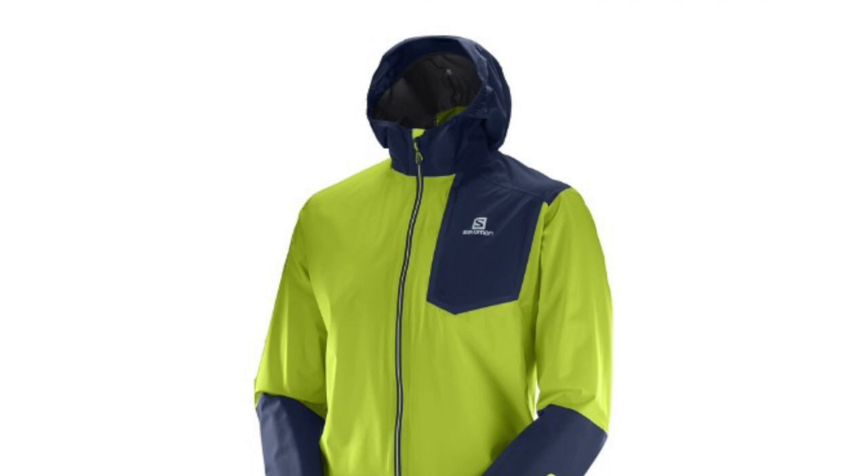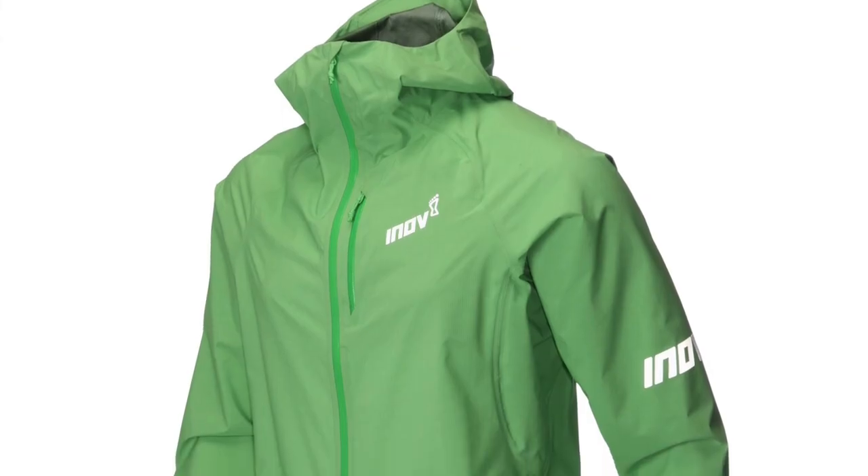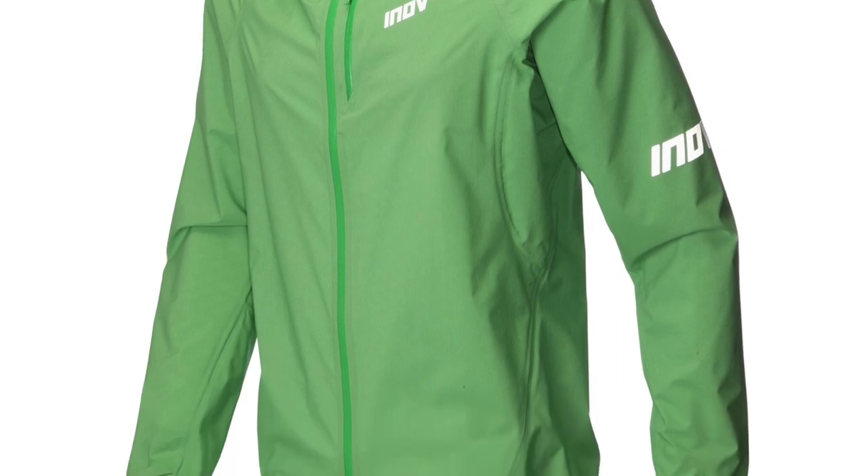After scouring the internet I came across a couple of jackets. I was looking at the Salomon Bonatti and I was kind of up and down about that one. I read a couple of reviews and wasn't quite sure, and then I saw the Inov-8 Stormshell, which looked really good. I watched a couple of reviews and decided to go for that one.